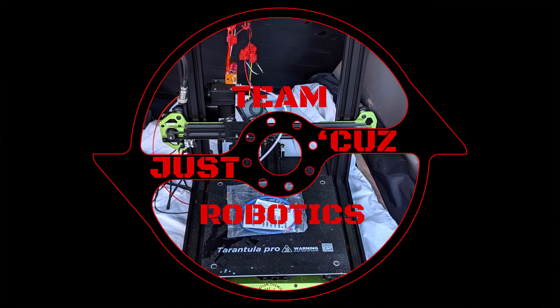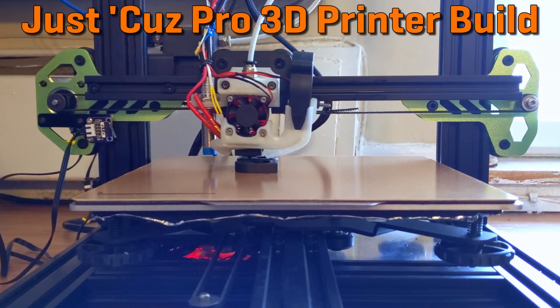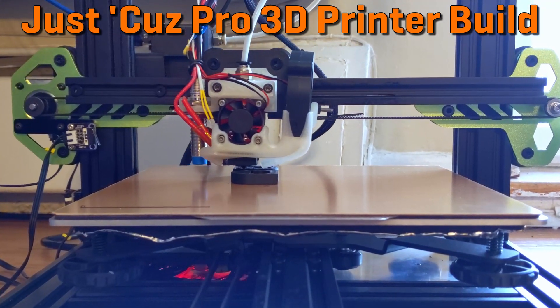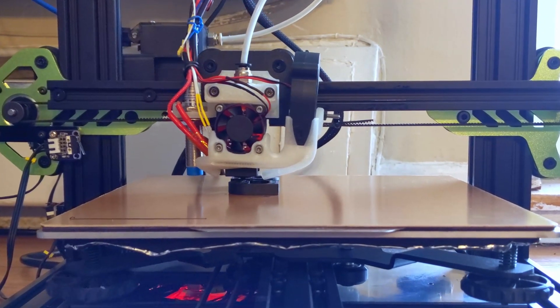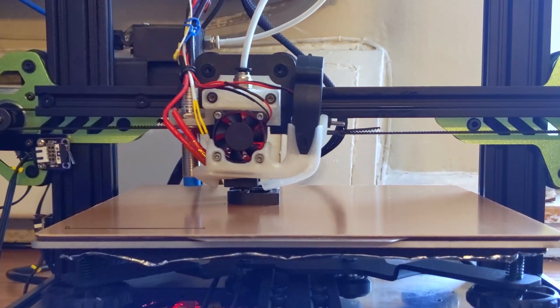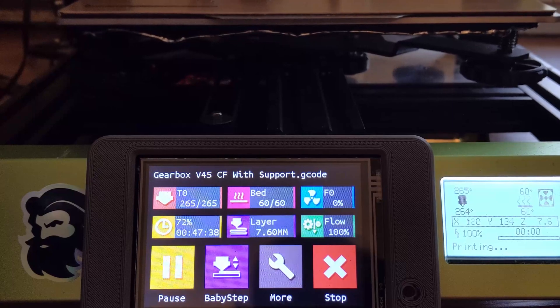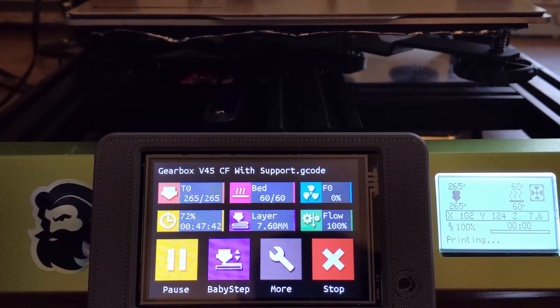Hey there, this is Seth Schaefer from Team Just Cause Robotics, and today I'll be covering how I modified a very affordable 3D printer into a carbon fiber nylon printing beast without breaking the bank. Combat robotics often pushes the boundaries of what is possible for a hobbyist in the engineering world. With the recent explosion of the hobby 3D printer market over the last 5-10 years, it's never been easier to get involved in digital fabrication. Just $200 can buy you a relatively capable, if finicky, 3D printer.